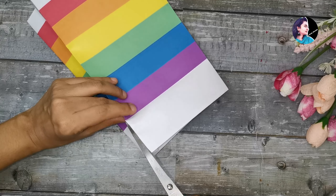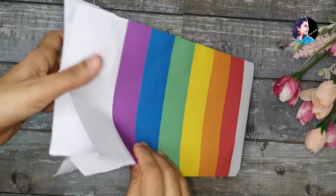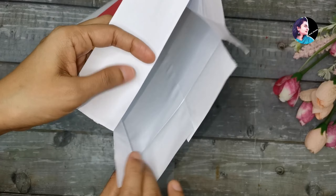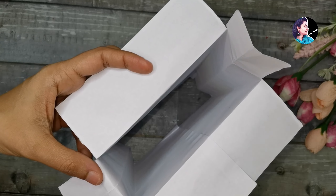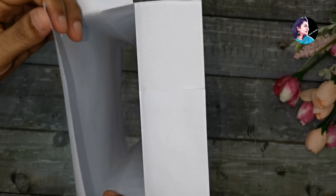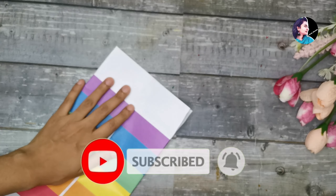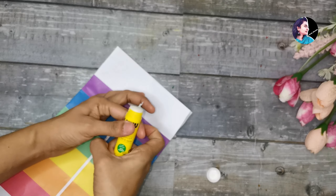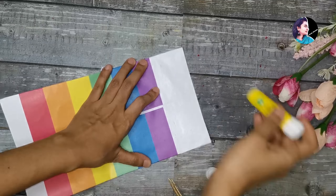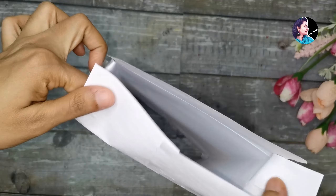We have to cut the white one. We have to cut the 4 corners. These 4 corners need to be done. Use 4 corners — I will put it on the top. The base is very important to cut it. I will put a little paper on the top and hold it on the top.